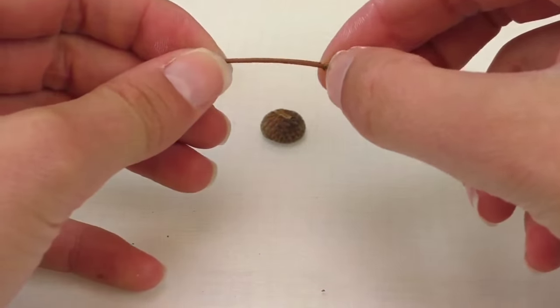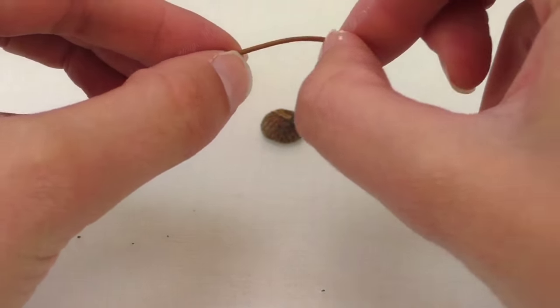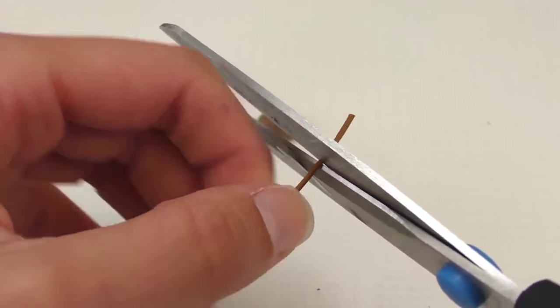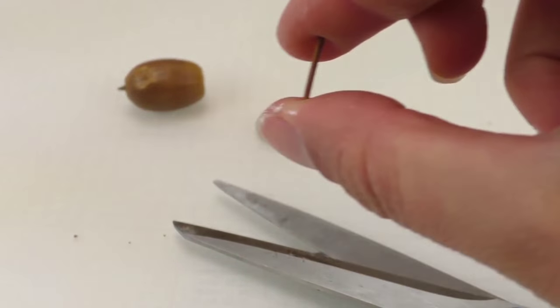I'm gonna break it into little pieces — you can use scissors for this as well — making two equal sizes.